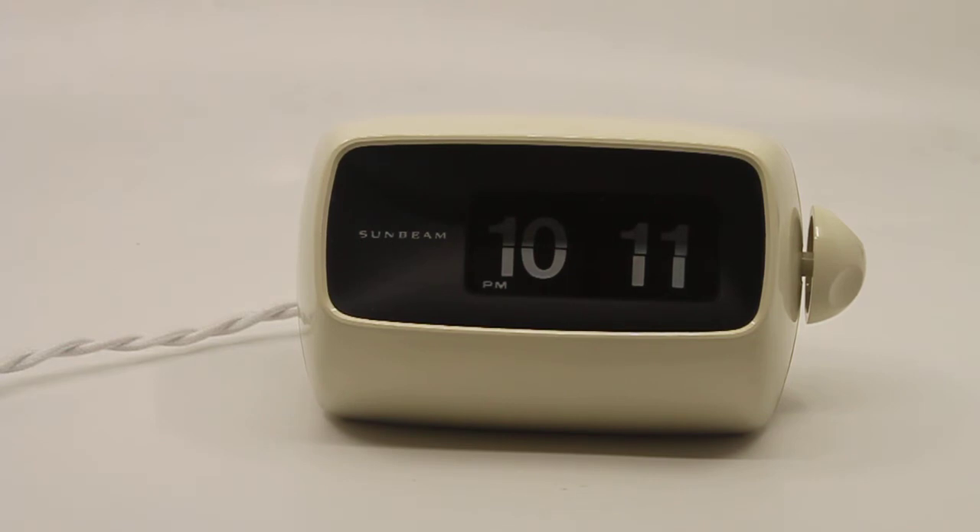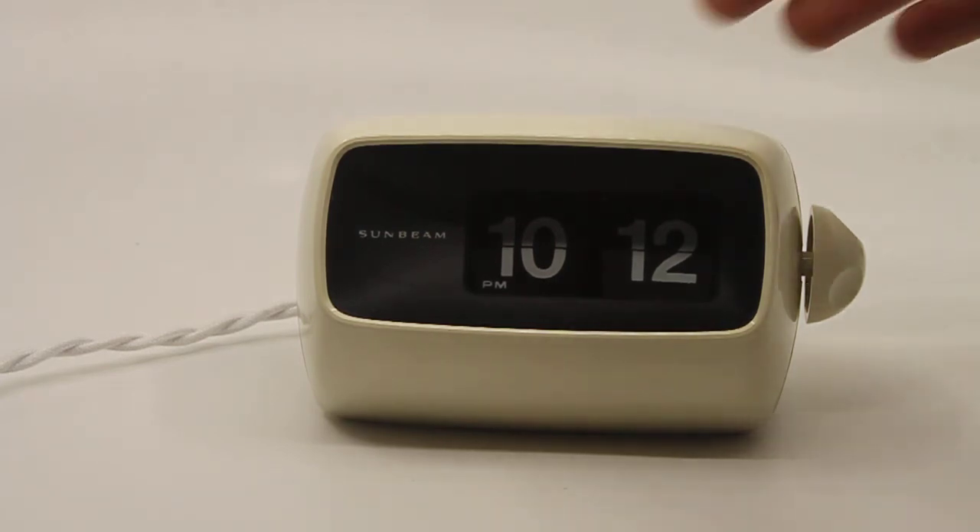Essentially, this clock looks as close to new as you can get with a 50-year-old flip clock. It looks really, really good, and it looks stunning in white as well. I prefer the funky colors that were available, but this white one turned out so good that if I were looking for a clock like this, I wouldn't mind getting a white one and paying good money for that.